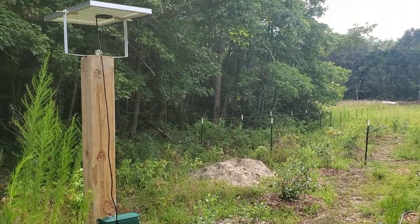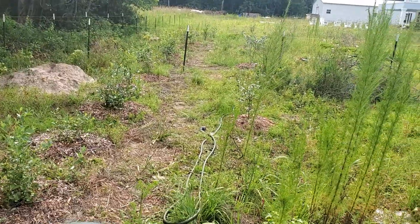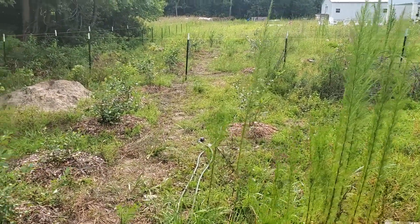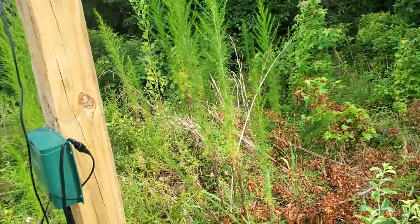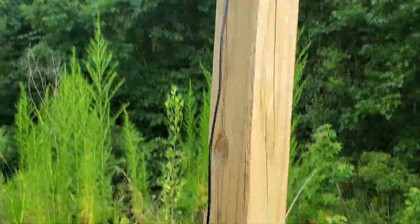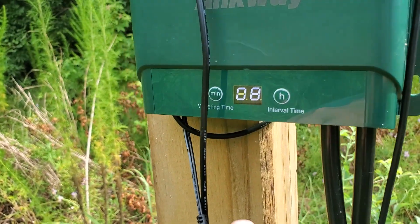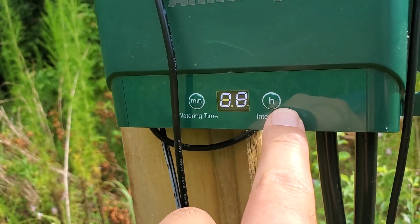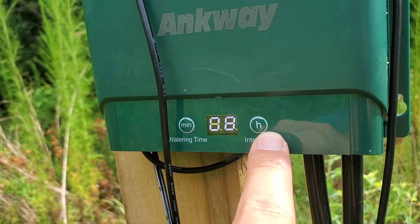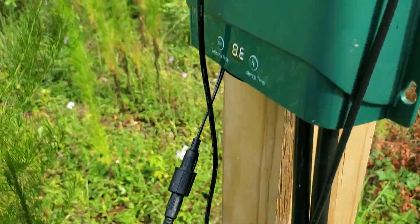I think it is well worth the money even if it only lasts a short while. I mean, if this lasts me a summer I'm going to buy another one, because it's saving me like two hours every day or two — it's so hot here. Basically you've got a solar panel powering this little motor, which you can set for the amount of time you want to water and the interval. You can water as little or as much as you want — it's programmable, it's great.